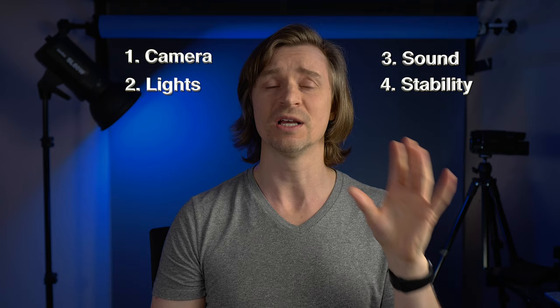I'm going to break this up into four categories: camera, lights, sound, and stability. At the end, I will give you some bonus tips on using your camera to get optimal results.